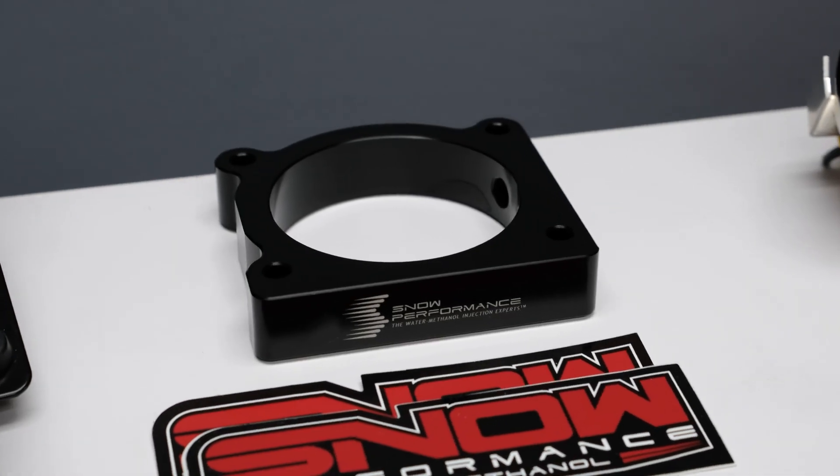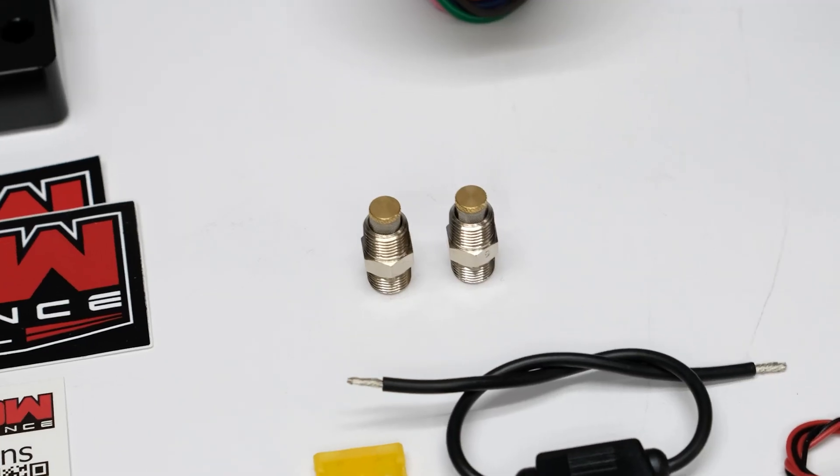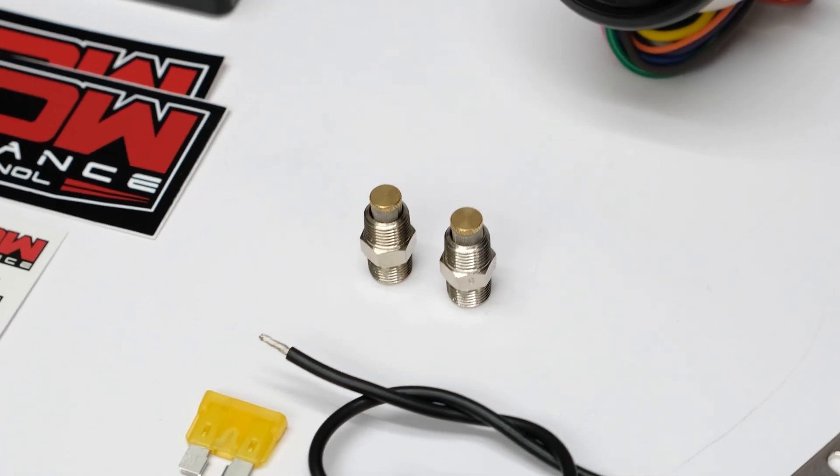This system comes complete with a custom filled aluminum Water Methanol injection throttle body spacer plate, and our hypersonic nozzles for the ultimate in distribution and atomization.